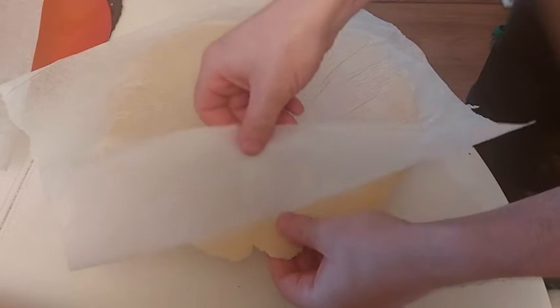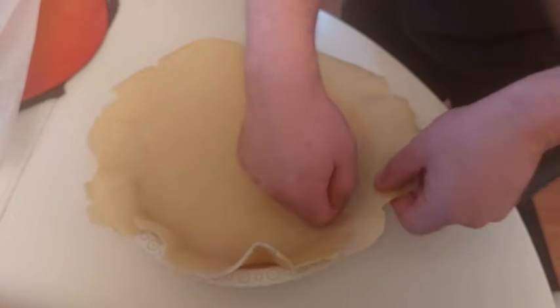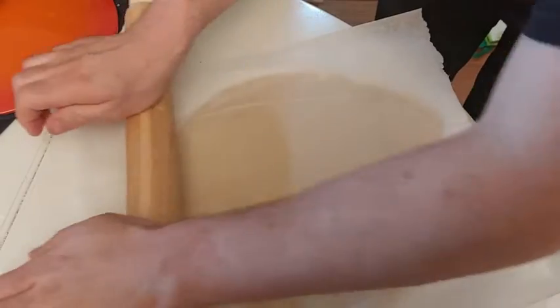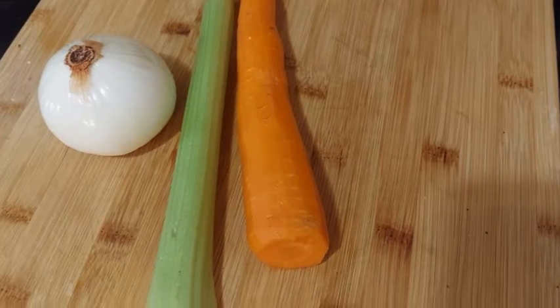Afterwards, we roll out the dough and put it in our dish and prick it. I let it rest for some hours. We roll out the lid and let it rest too. If we don't let the dough rest enough, it will retract too much during the cooking. Here I don't pre-cook my crust.